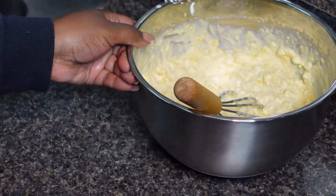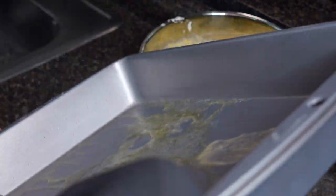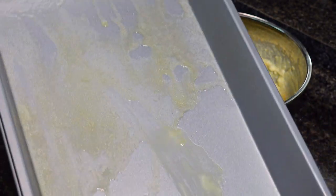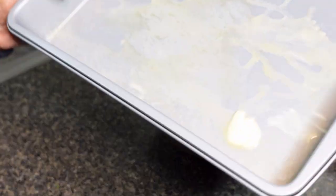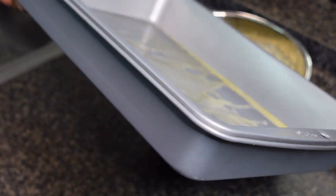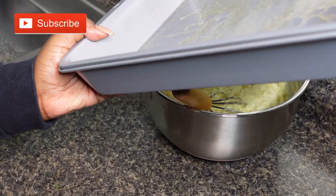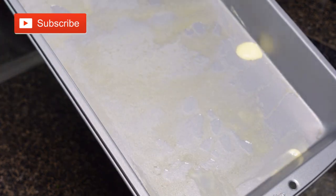Push that to the side and bring your 9 by 13 pan in. You are actually going to preheat your oven at 350. What you can do is melt down some butter, or rub butter in right before you put in the mix. I like to melt my butter in the oven while it's preheating — just don't leave it in there the whole time or else it's gonna burn.